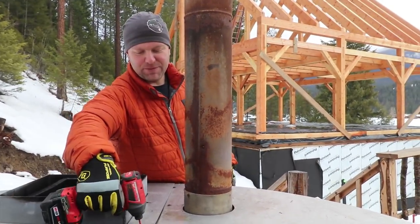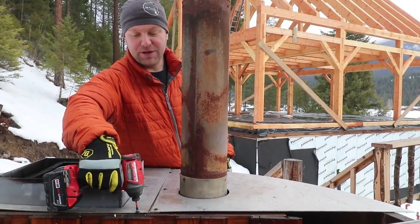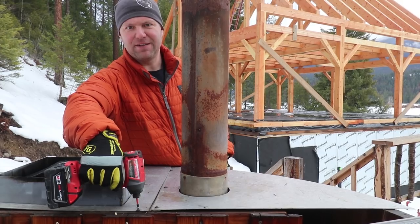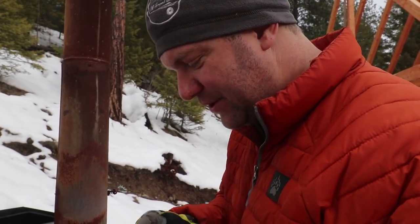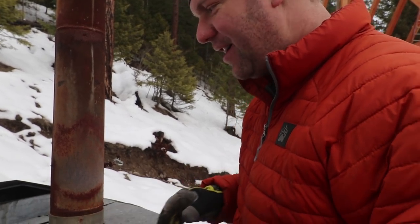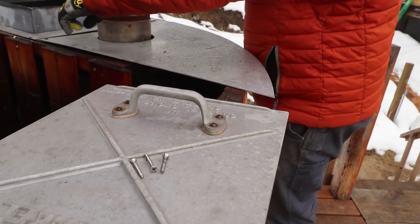I knew this from like the second month we put it in there, but it's been two years and it's not been convenient to go through all this headache, partly because the tub was full and draining it didn't sound fun. This is that point in time where I'm really glad we chose to spend the extra money on stainless steel hardware because none of the hardware has rusted, but the hardware that was on here from the factory is all rusted.